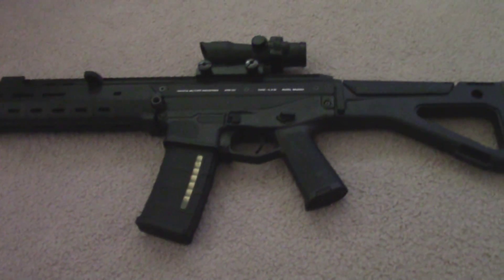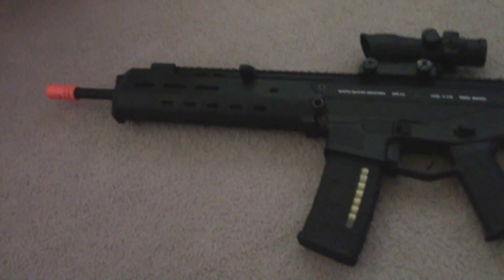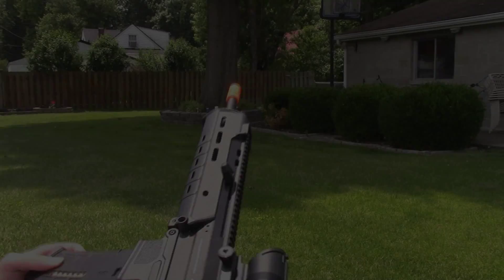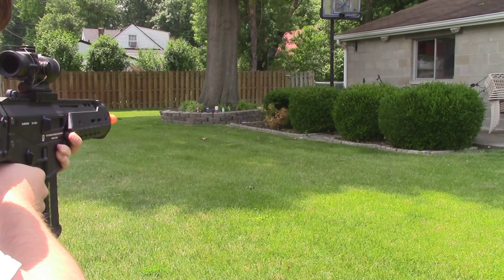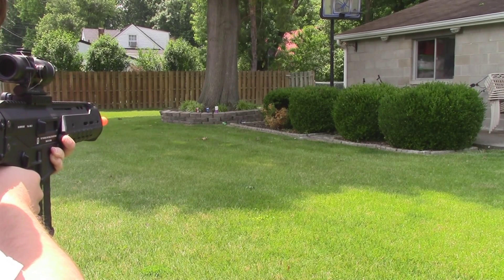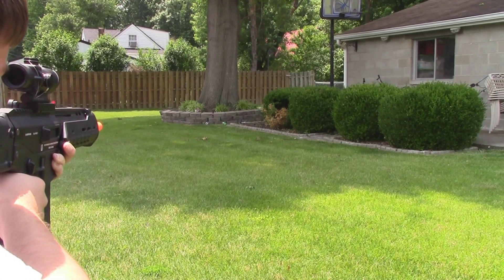It never really misfires — it always fires until those last six or seven rounds. Now I'm going to take it outside for you guys, because I can show you how accurate it is.